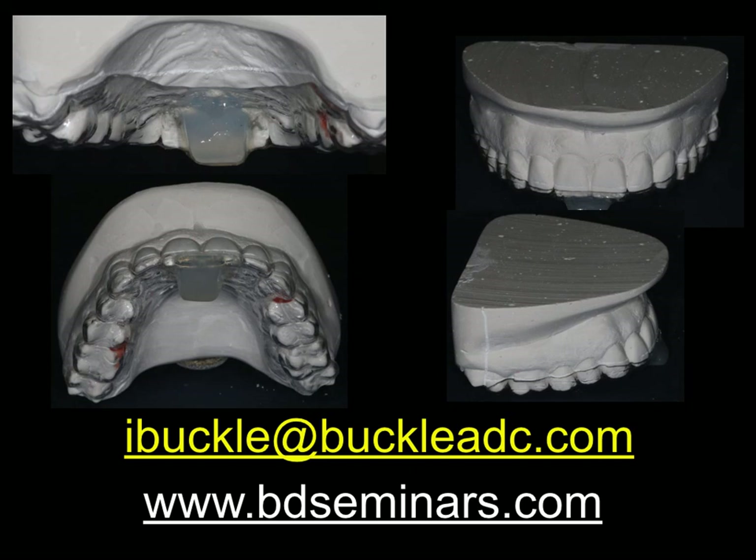If you want to be very accurate with this, then of course we can do this on an articulator. Typically we would specify three different types: the Class One, which you're seeing here; Class Two, where the stop would be a little bit more towards the palate; and Class Three, where we'd have the stop a little bit further forward. If the technician knows which those are, we can get a pretty accurate splint made straight away. I hope this has been helpful — that's my email address and our seminars. If you're interested, do let us know. Thanks very much for listening.